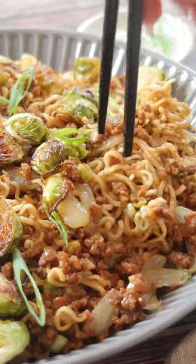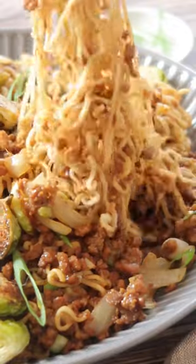This time of year I love crispy brussels sprouts, and what better way to eat them than with some ramen noodles.